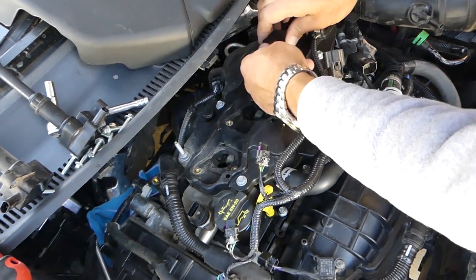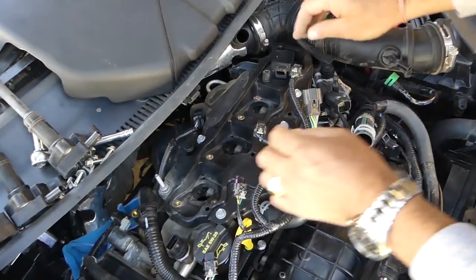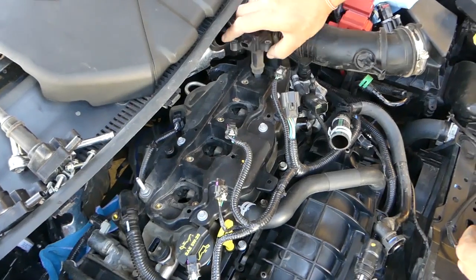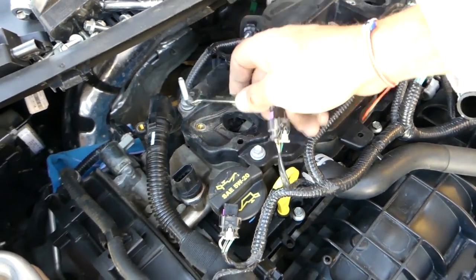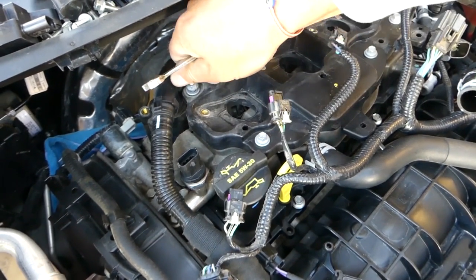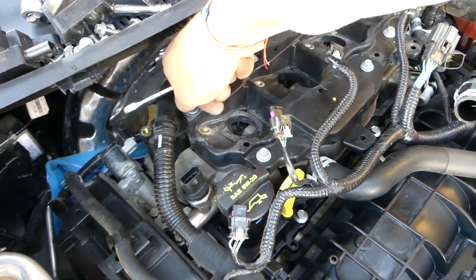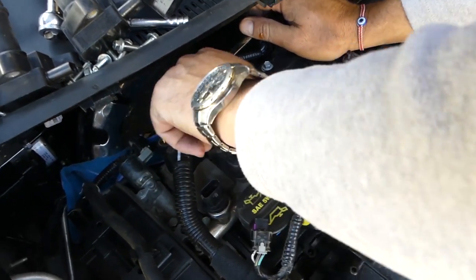Just two more ignition coils to go, and the last one. Now we're going to remove this bolt with a 10mm socket — still a little tight; usually once you get them loose they go by hand, but this time it decided to give us a hard time.